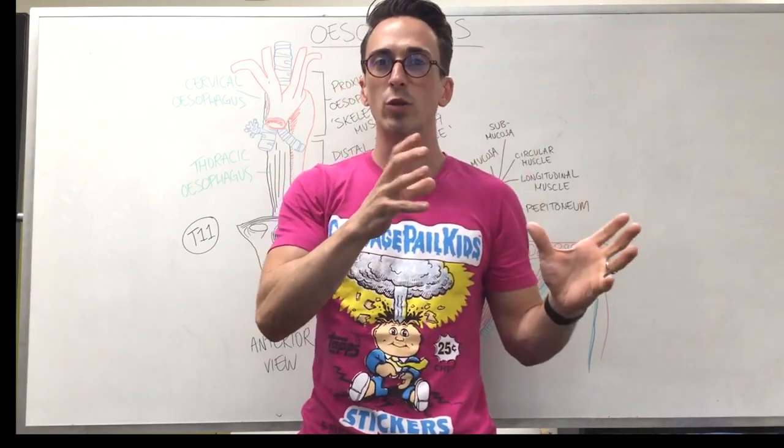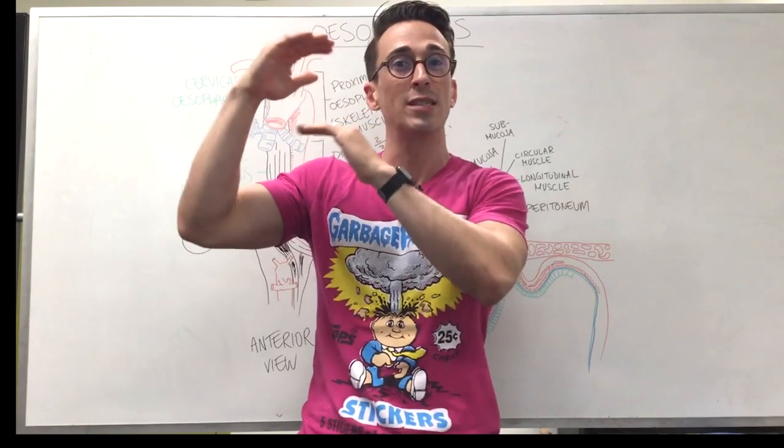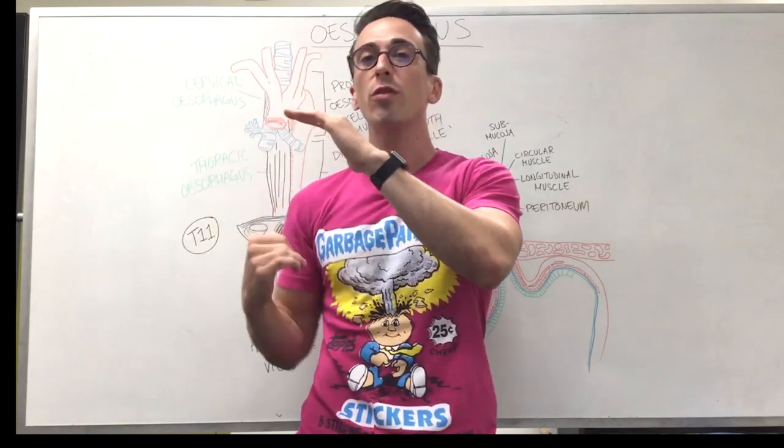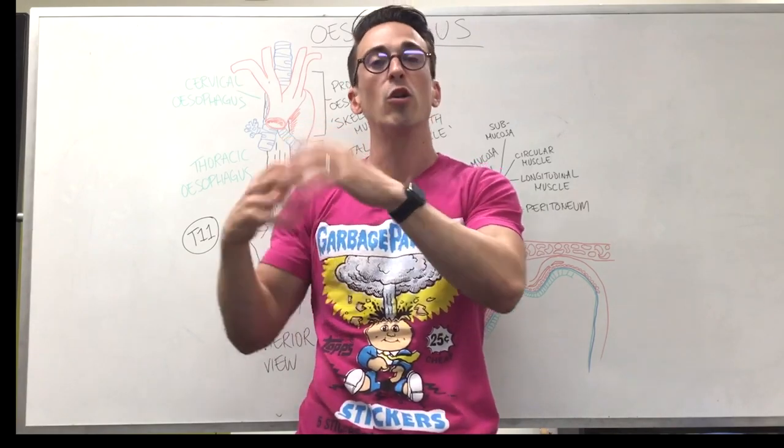It's made up of skeletal muscle, which we can control consciously — that's actually the upper third of this 25 centimeter tube. And then the lower two thirds of this 25 centimeter tube is actually smooth muscle, which we don't consciously control.